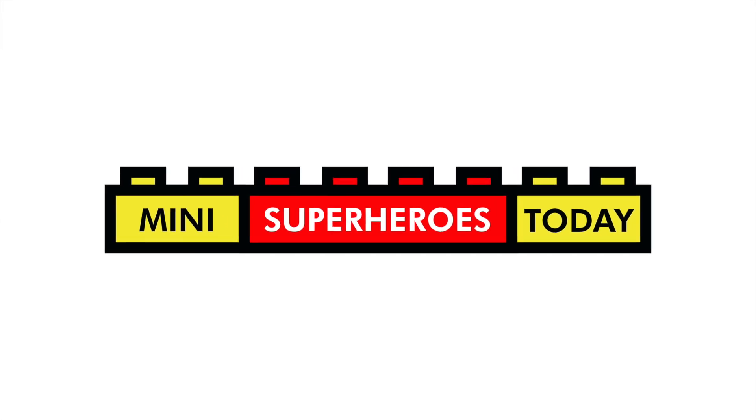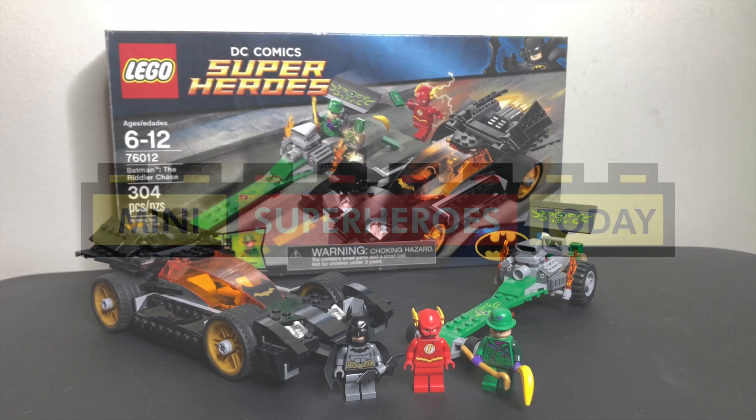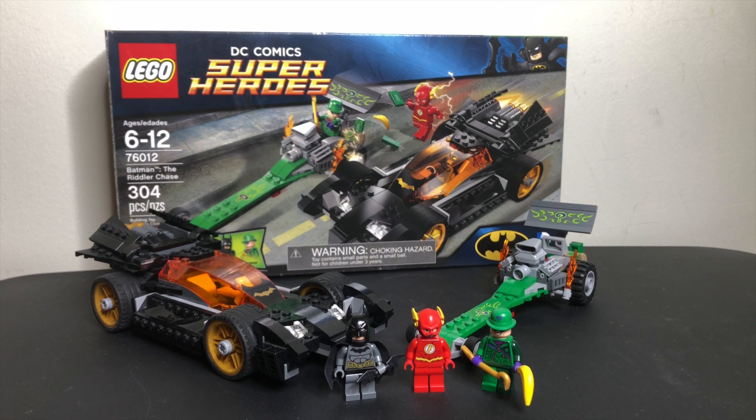What is up you guys? This is Mini Superheroes Today, and in today's video we're winding back the clocks to 2014 to take a look at 76012 Batman: The Riddler Chase.